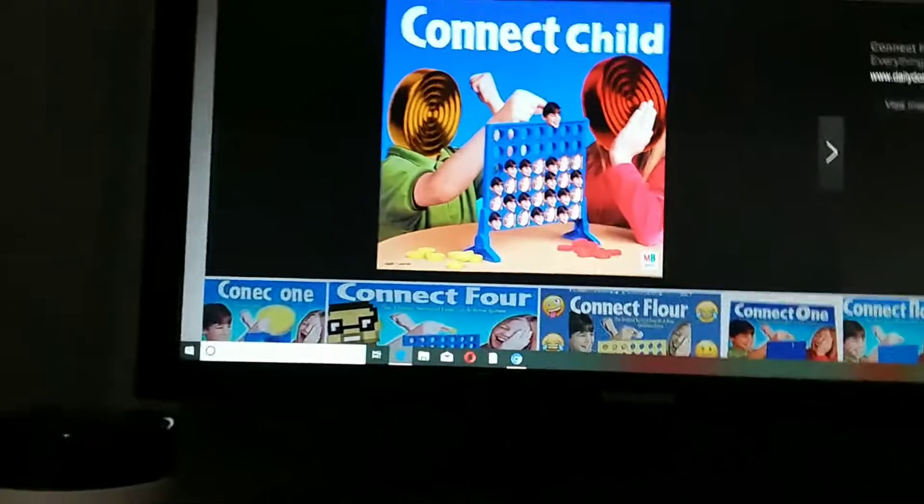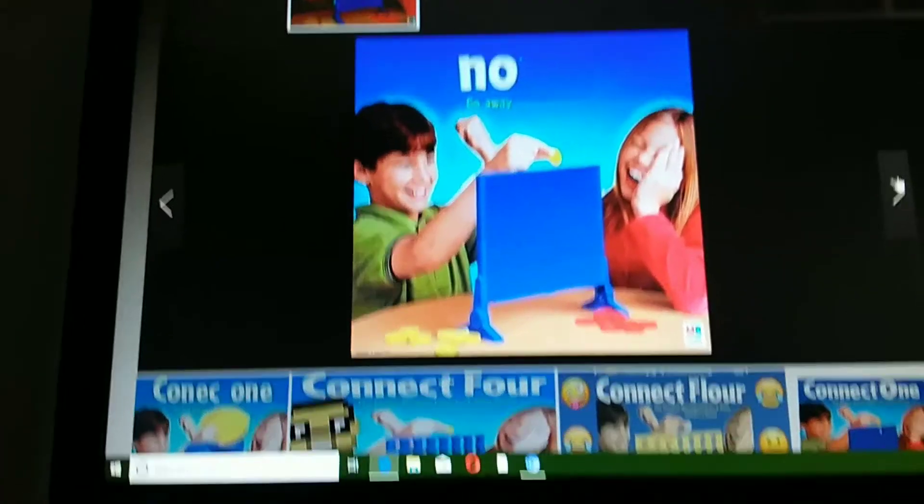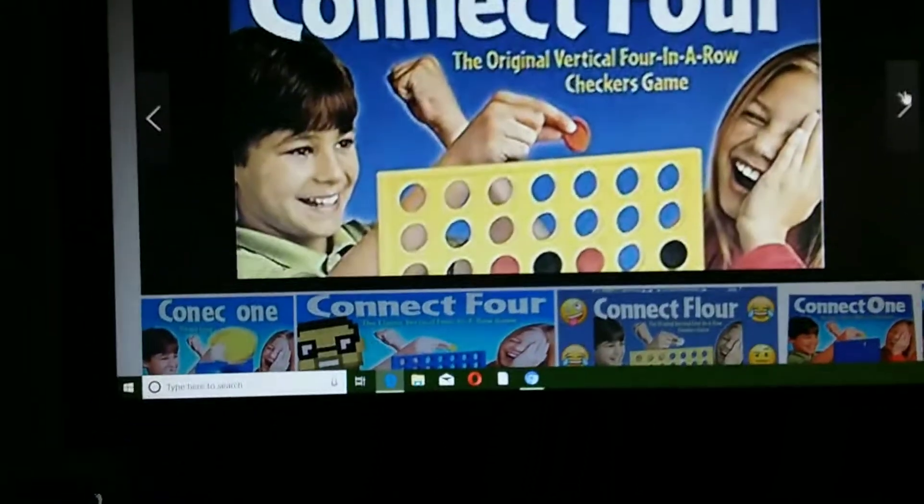Connect Child. No. Go away. Connect Form.